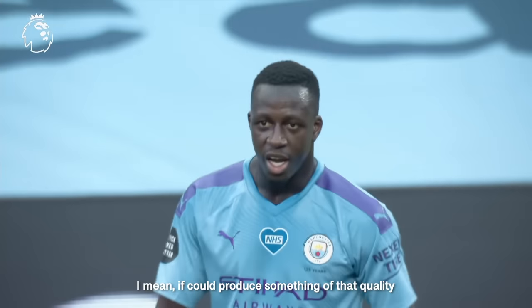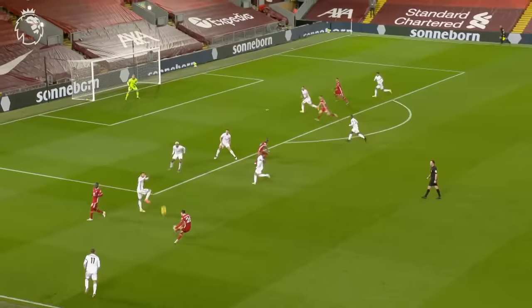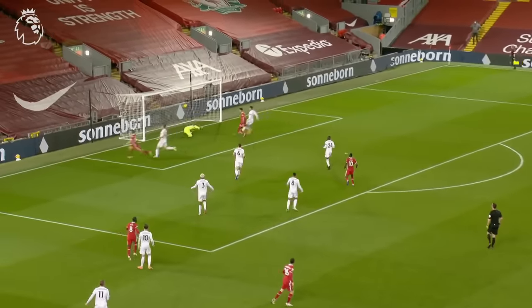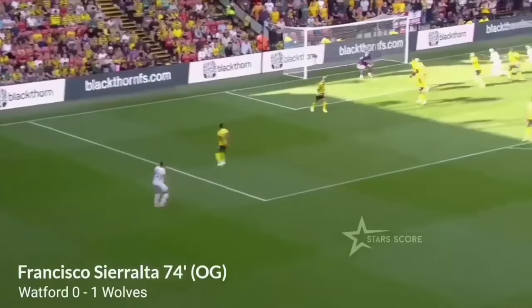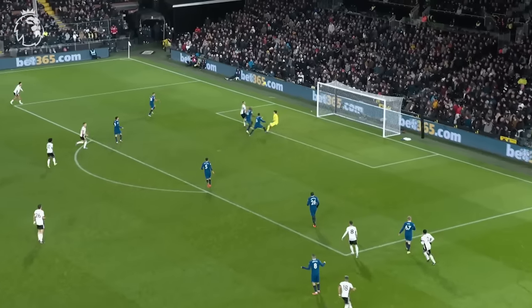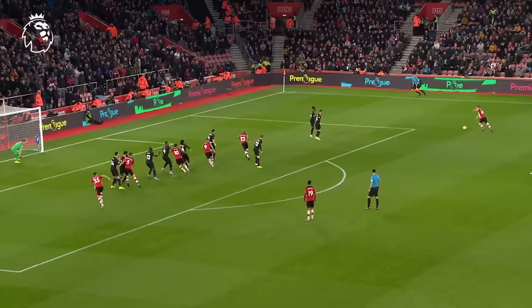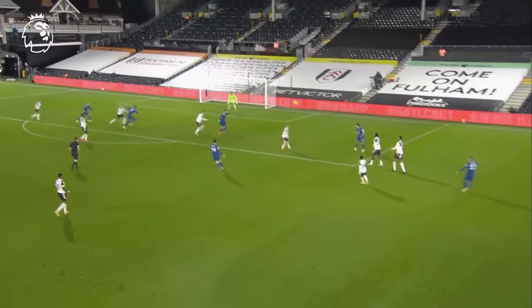If I produced something of that quality I'd be absolutely delighted. There's a crossing technique that stands above the rest — it's just dangerous. Brilliant. This is absolutely brilliant. Defenders hate it, goalies don't know if they're coming or going, and even your teammates are sometimes caught on the back foot admiring your technical brilliance.